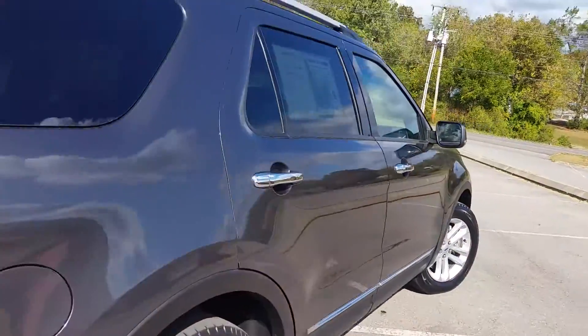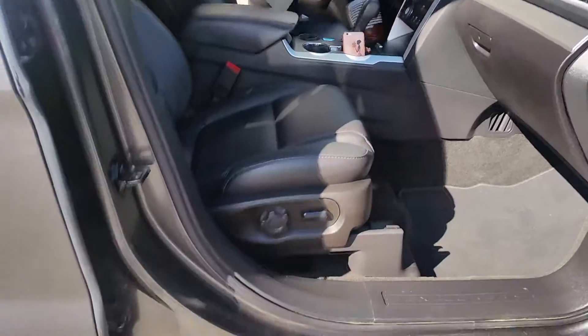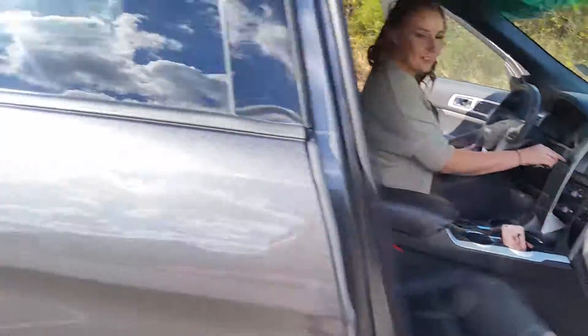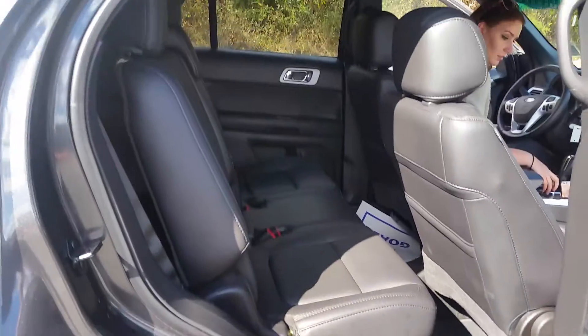We'll take a look at the inside of the vehicle. It's got black interior — it is leather. Power seats, power doors, power locks, power windows. Take a look at the back — it does have a full bench seat, so this vehicle is able to seat seven.